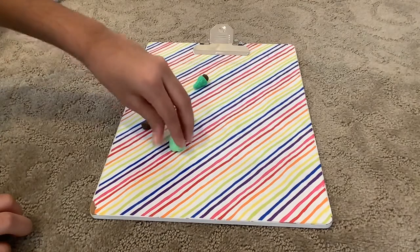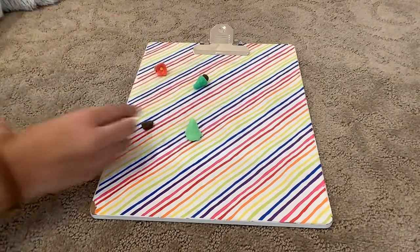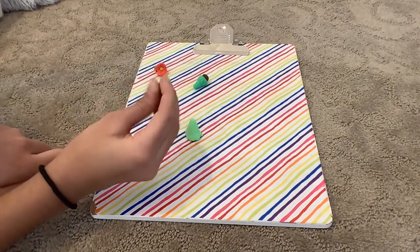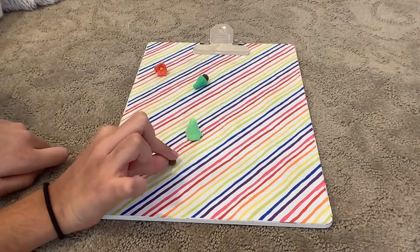Just like that. And then I am going to get my brown and roll that into a ball also, and then I'm going to press it down.